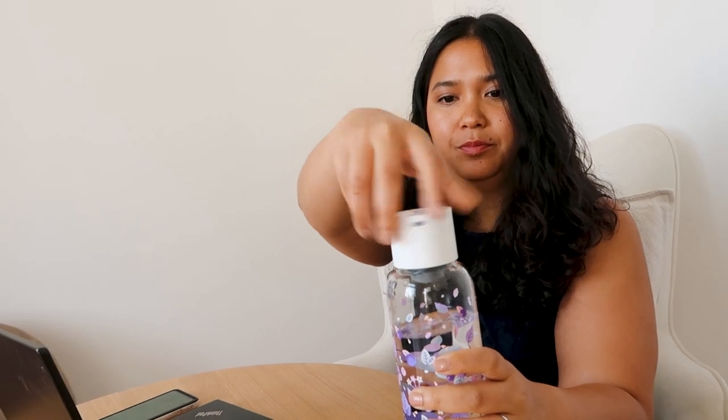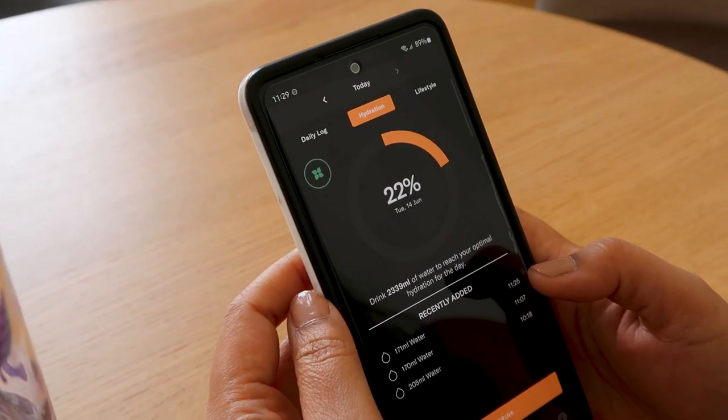With the Lucy Smart Cap, you'll be able to take a sip from your favorite water drop bottle and not worry about logging the amount at all. The exact time and amount you drank will be logged automatically to your phone via Bluetooth and the Water Drop hydration app.